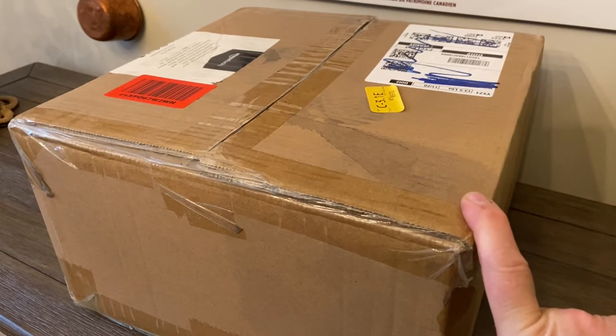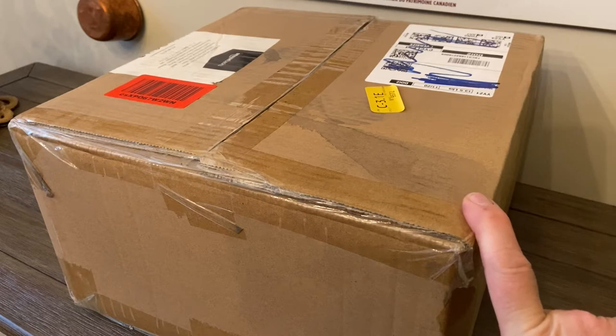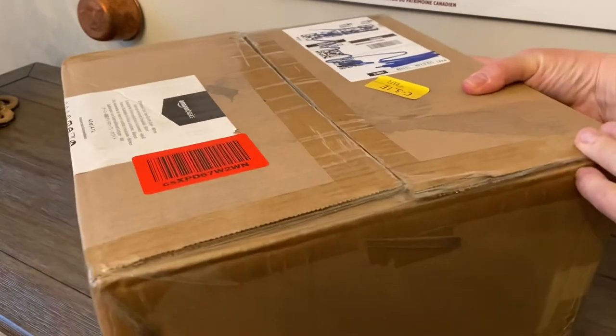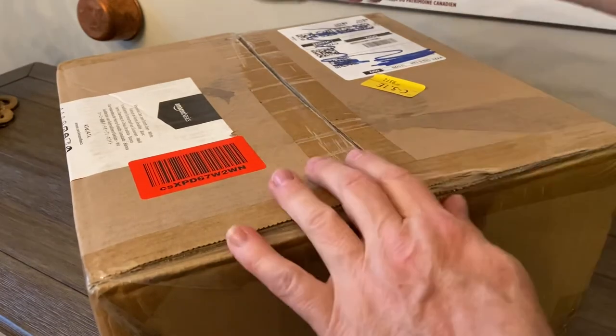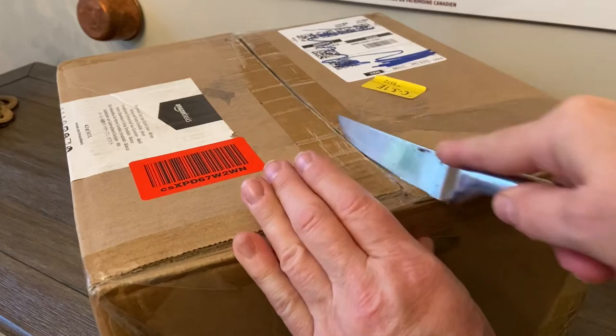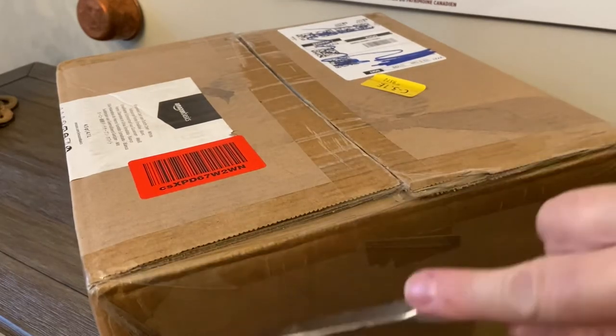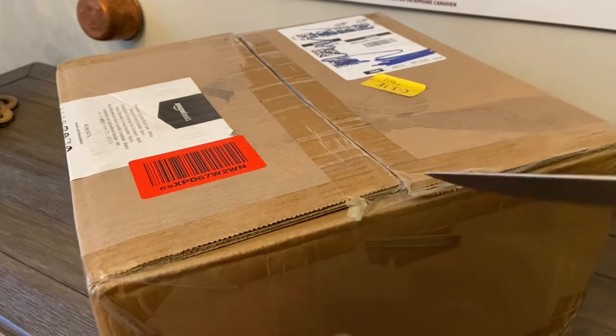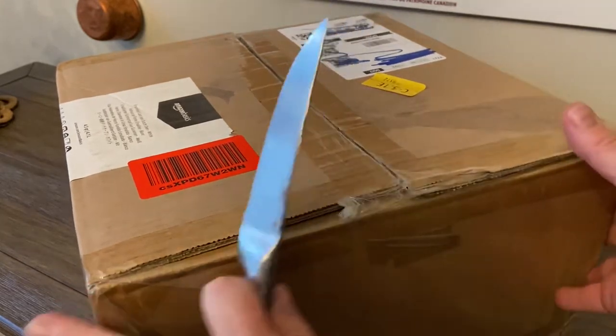And the other one is another Lodge product. So let's start by unboxing this. My hope is that it is not long, drawn, and complicated, because when I unboxed my original Lodge Dutch oven, it took a while — I felt like I was at Fort Knox.